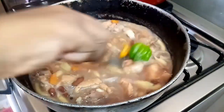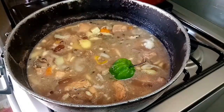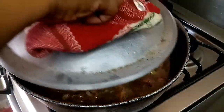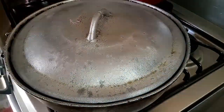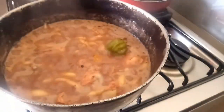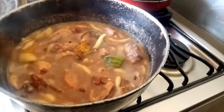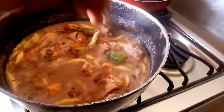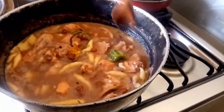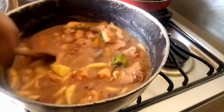I'm adding some good green seasoning which is going to add so much flavor to this pot. I'll cover it, drop the flame, and cook it for another 10 minutes or so. I'm just stirring and ensuring that nothing is sticking to the bottom.